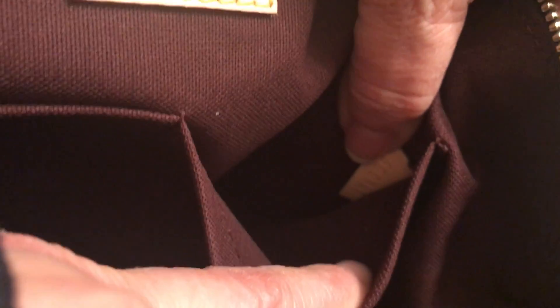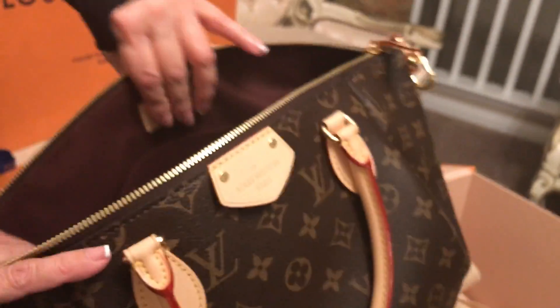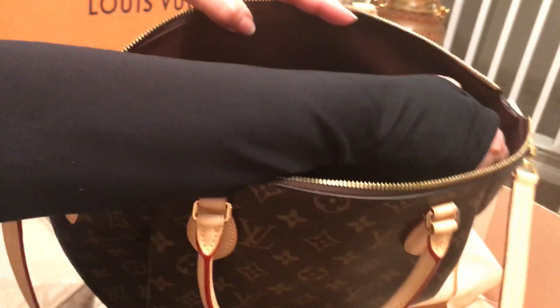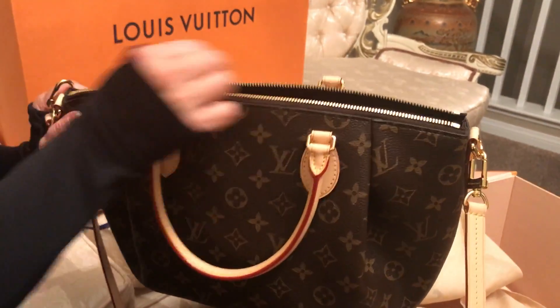Inside I'll try to show you — this is the number that identifies the bag. It's pretty hard to see. There's also another tag inside — the identification tag of Louis Vuitton. On the other side of the bag there is a bigger pocket, and in the front there are two small pockets plus a hook on the side to hang keys or whatever you need.